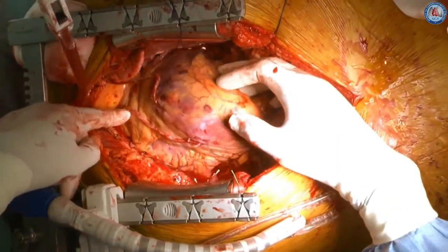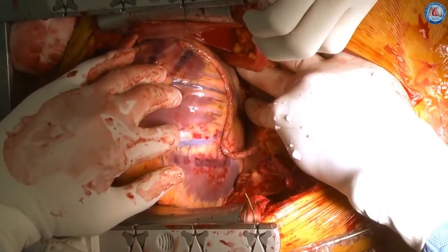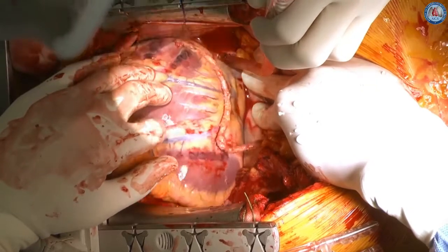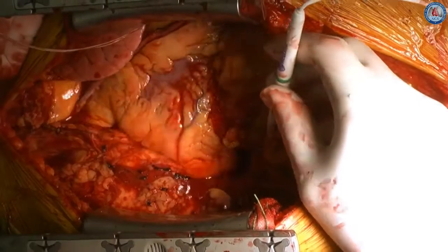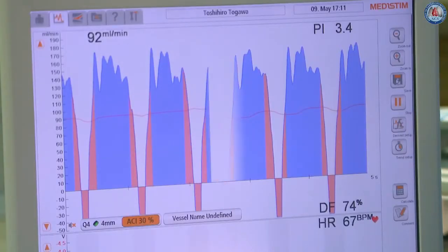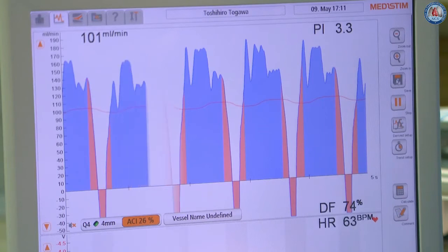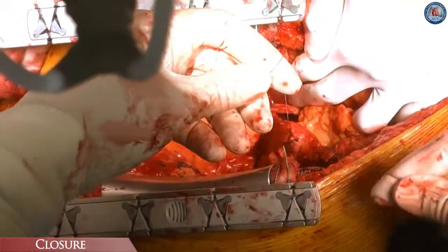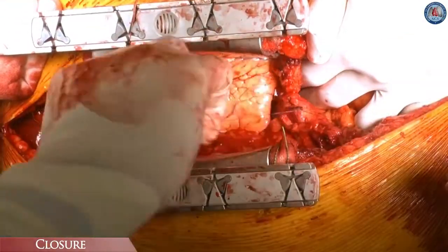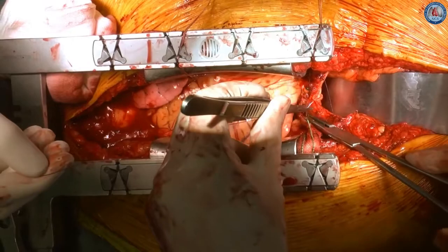All anastomoses showed no bleeding, and no additional suture was needed. The final graft flow assessment was performed prior to chest closure. All skeletonized arterial conduits are easily assessed by the transit time flow probe. The GEA flow was excellent, demonstrating over 100 mL per minute with a nice flow curve pattern. The anterior part of the diaphragm was simply closed with biclinoidal suture to leave adequate entrance space for the GEA route. The peritoneum was closed with the same continuous suture.